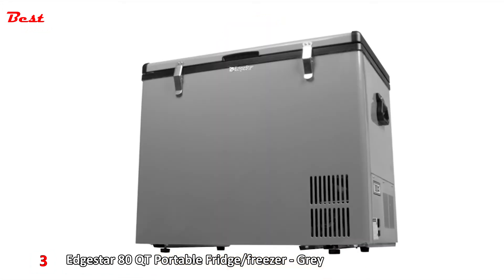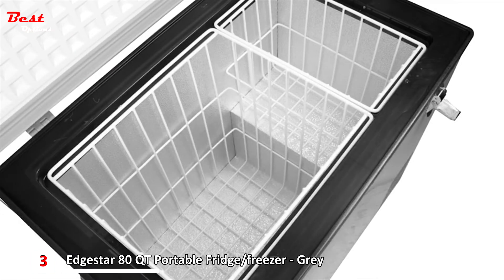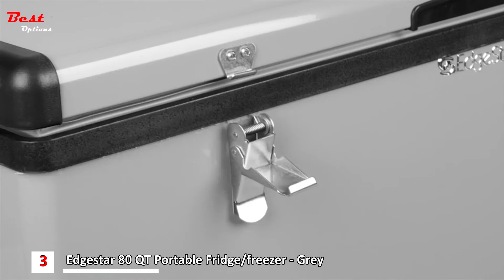The compressor-based cooling system freezes quickly and the fast freeze button cools the compartment down to negative 8 degrees Fahrenheit in a matter of minutes. Even if the power fails, the insulated walls and lid of the unit will keep the contents cold for quite some time. Two removable wire baskets are included for efficient storage and the side grip comfort handles make the fridge easy to move as needed. Take an Edgestar 12-volt portable fridge on the road with you and you'll never be able to use an ordinary cooler ever again.